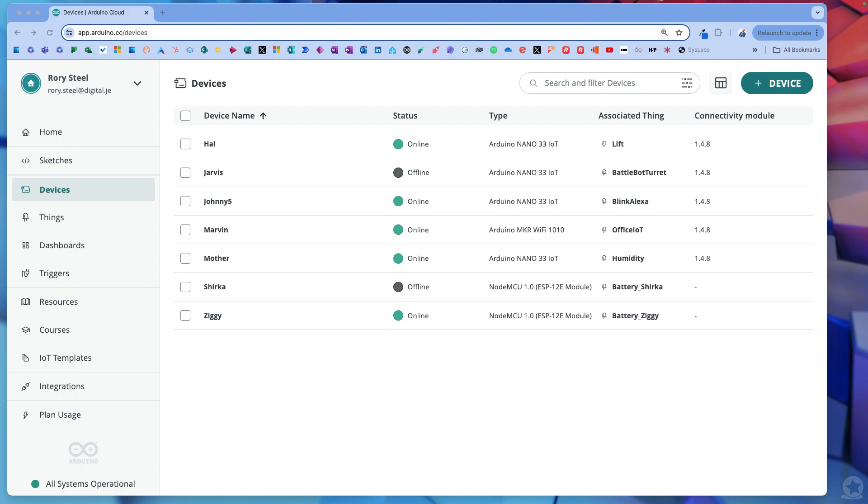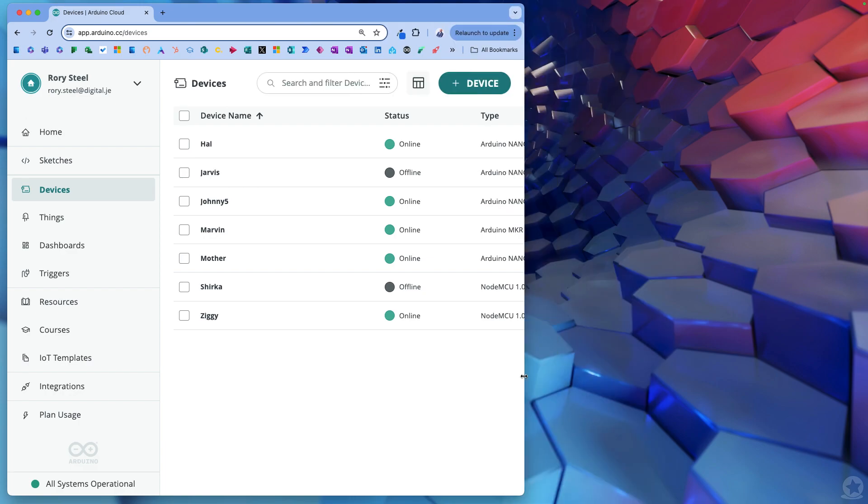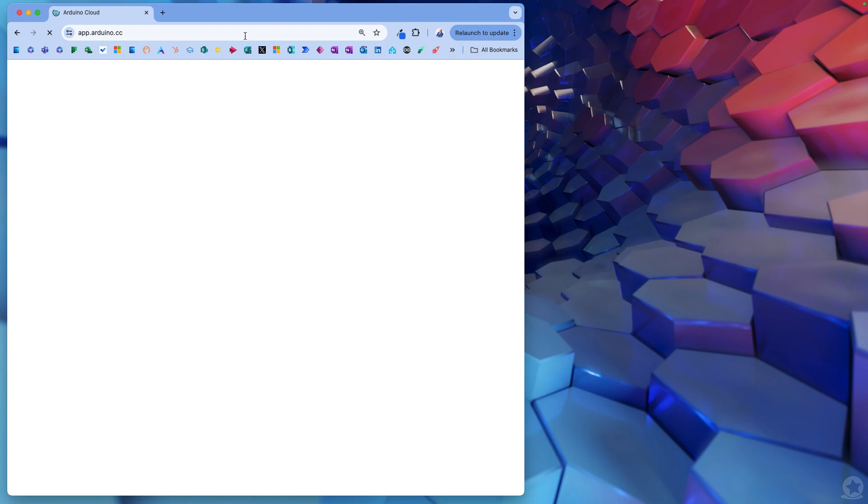So this is the one we're going to be looking at today and I'm going to take you through how to set this up. If I switch to the desk cam here, I'm going to have a look at this computer screen. One of the places you probably want to go to - which I hinted at in the email - is the Arduino Cloud IDE.